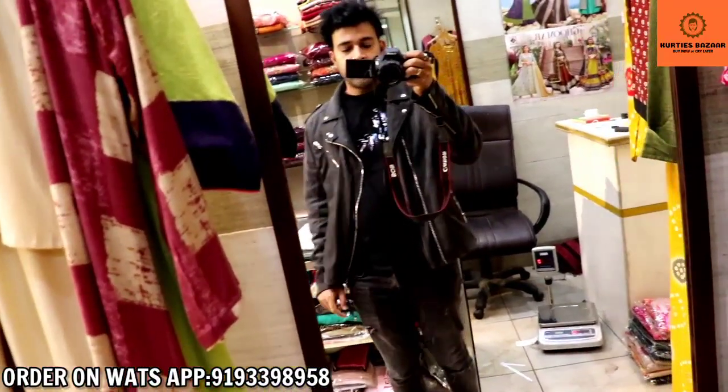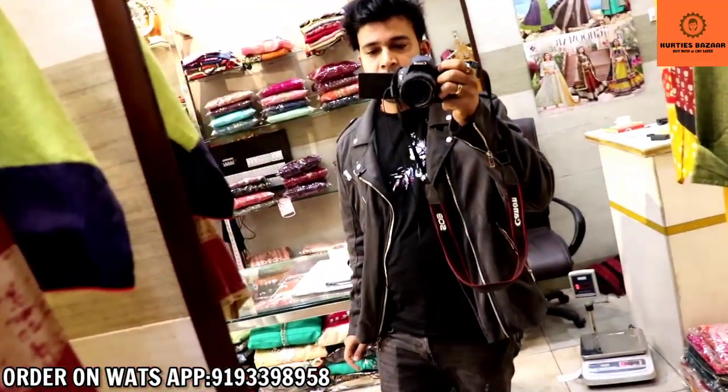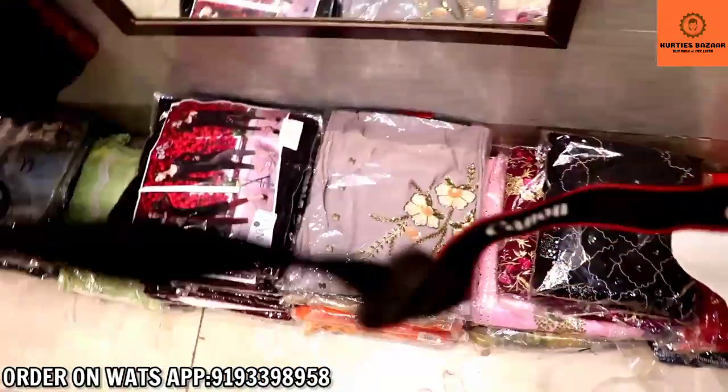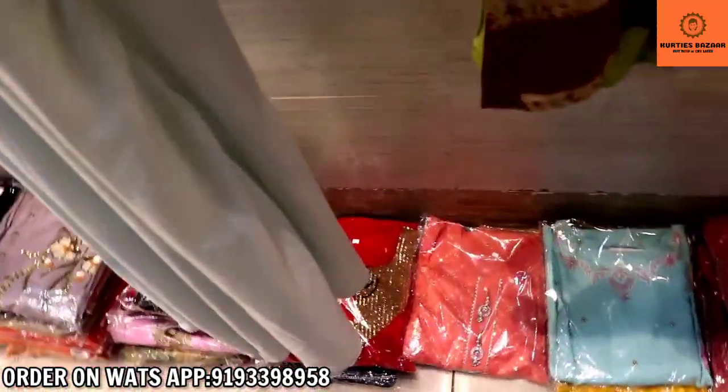Hello guys, my name is Sushant. I am here in the Kurtis Bazaar. In today's video, I am going to show you a lot of cotton fabrics. If you have to ask anything, you can ask the range on WhatsApp.